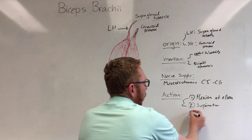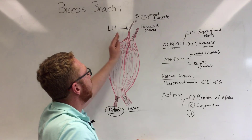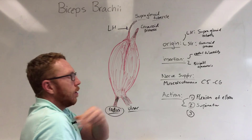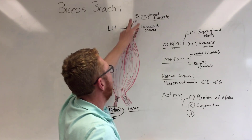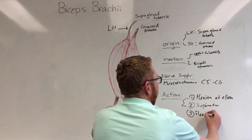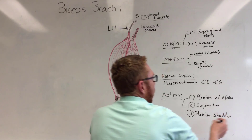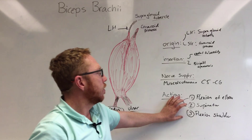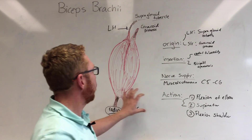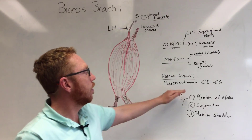Finally, the third action is at the shoulder joint. The long head of the bicep, as it goes over the top of the head of the humerus, stabilizes that joint. And because we're crossing the joint into the scapula, we get flexion of the shoulder. So there are three primary actions of this muscle corresponding to its relationship with three joints: the radioulnar joint, the elbow, and the shoulder.